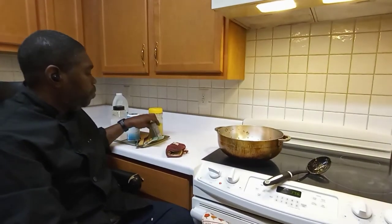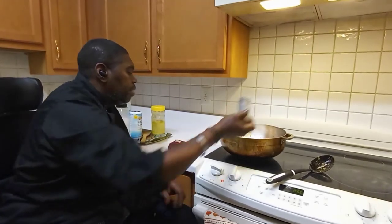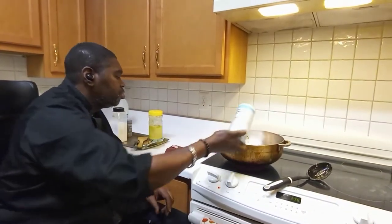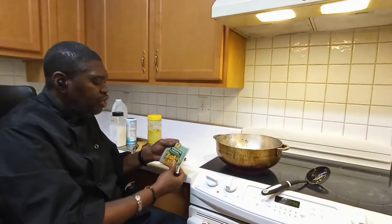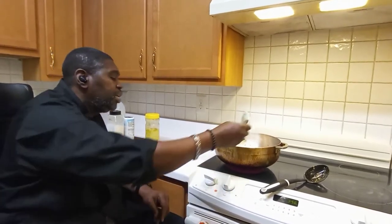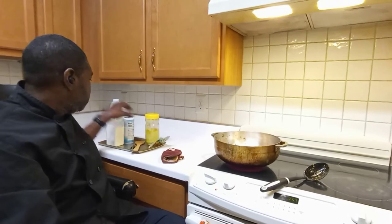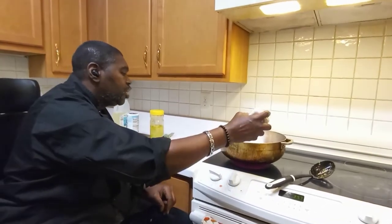Now we're going in with the powder seasonings — pepper, black pepper, salt. For the all-purpose seasoning I use Chief brand products, one of the best. If you can get it in your store, definitely use it. This video has not been sponsored by Chief, but it's really one of the best products out there. And then it's your sugar.